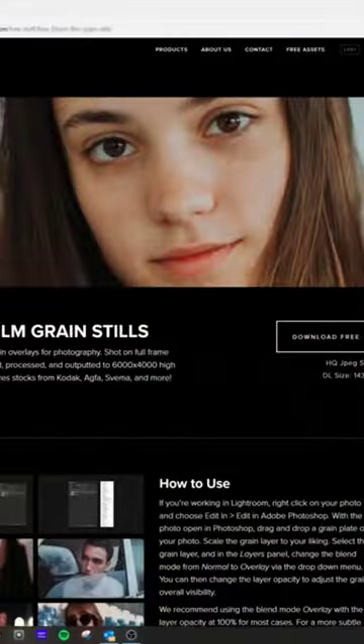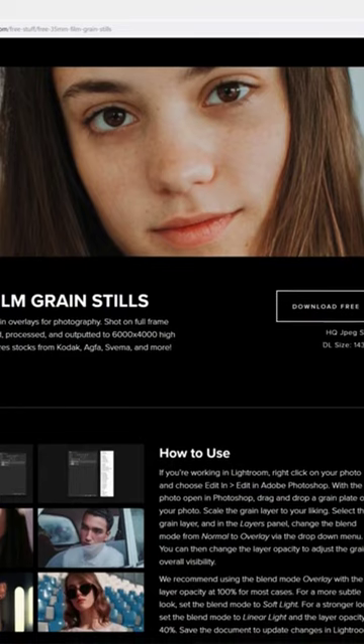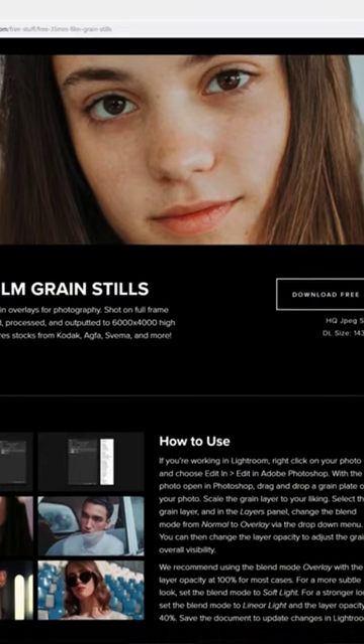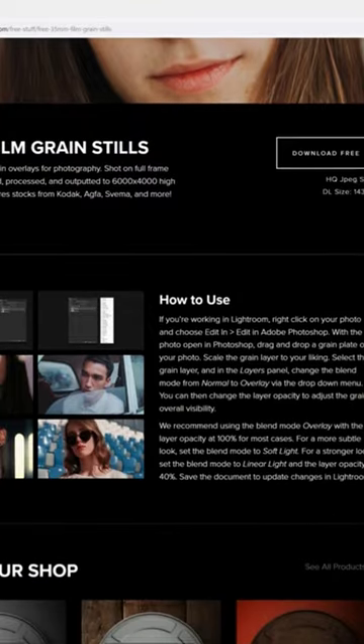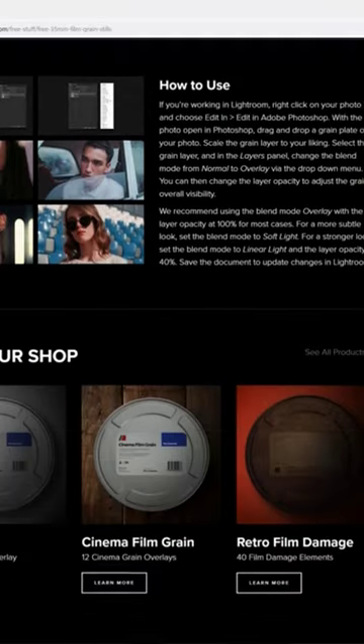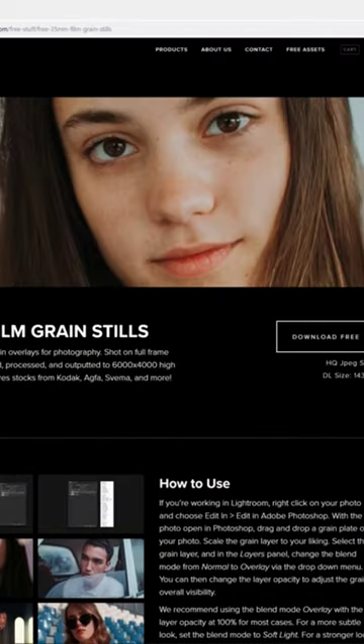The first thing you're going to want to do is hit that link in the description and go to filmcomposite.com. This is a free download for 35mm film scans — super high quality stuff and lots of great film stocks in here. These guys also have motion picture films, so if you're into video, definitely something to take a look at.